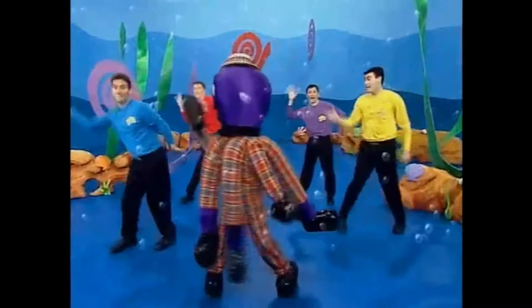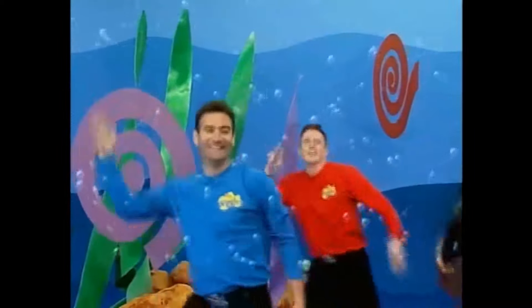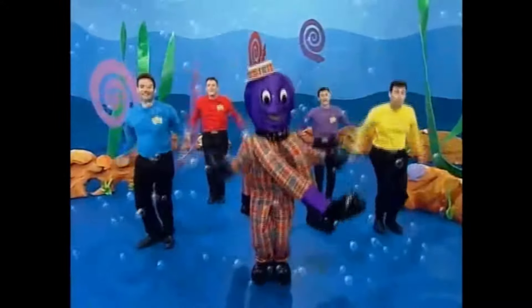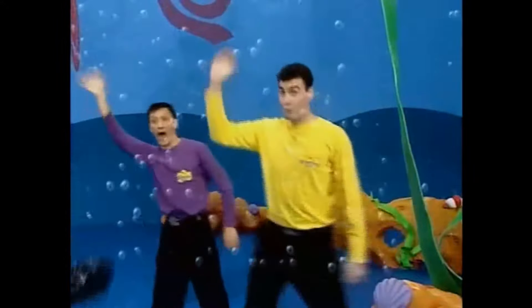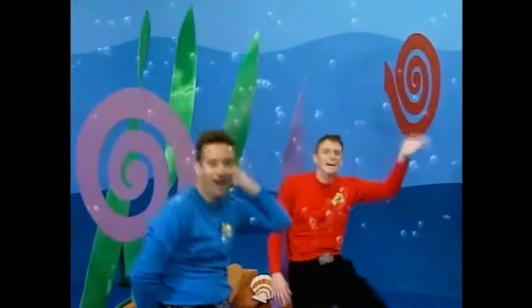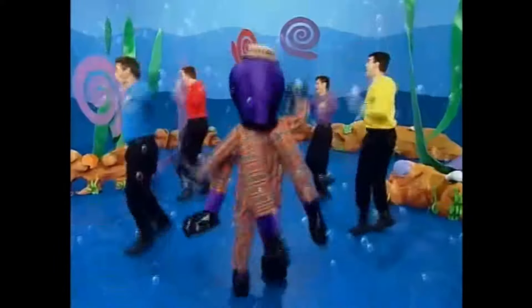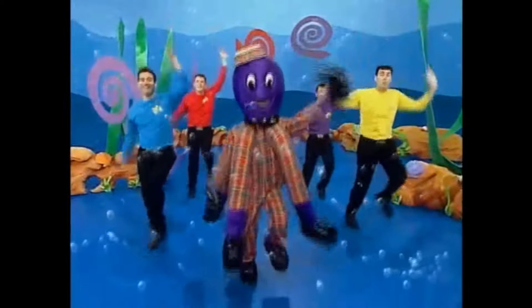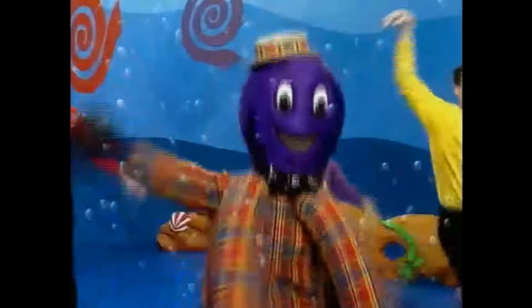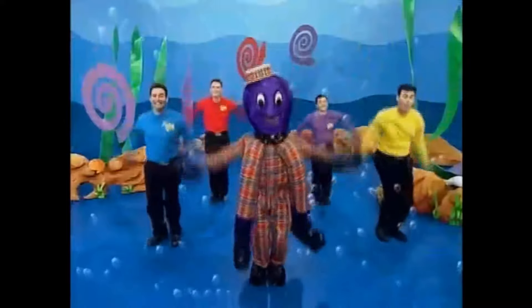Shake your hands like Henry. That's right. Shake your hands like Henry. That's right. Shake your hands around and around and around and around like Henry.